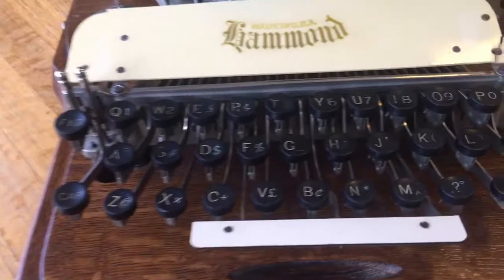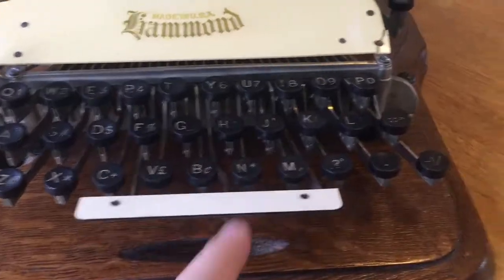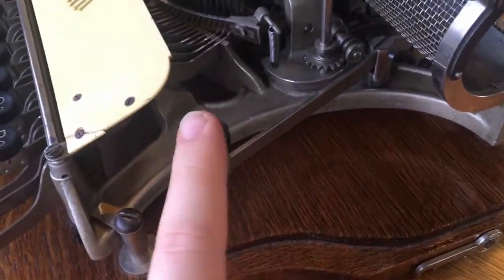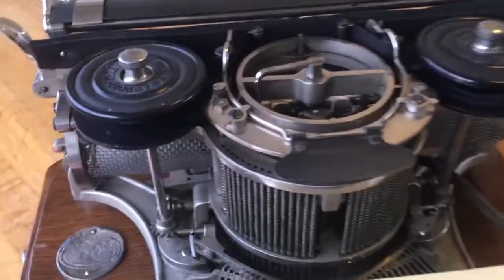It has a three-row keyboard with separate capitals and figure keys with separate locks for each, and a spacebar. This one does have a backspace, and up here this is actually a blind writer of some sort.